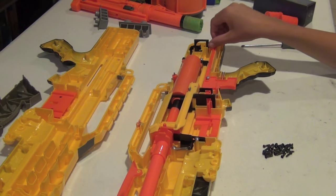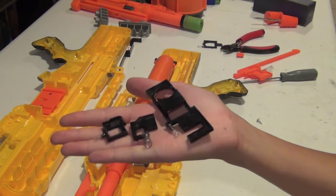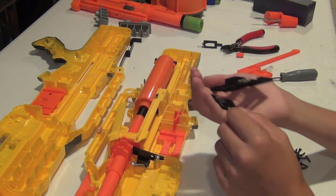I'm not going to start working on internal modifications quite yet, so I'm just going to take out all of the internal components and then do some shell work. These components and their springs are unnecessary and they restrict certain functions, so I'm going to be taking them out.